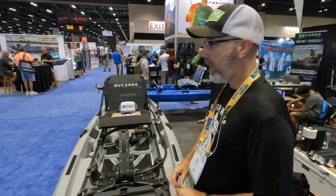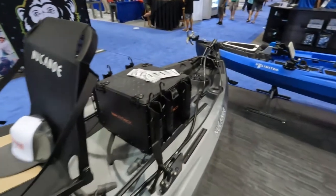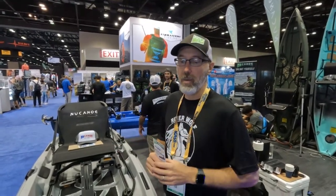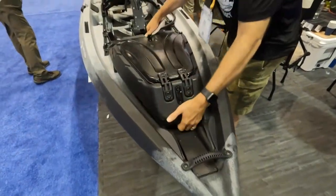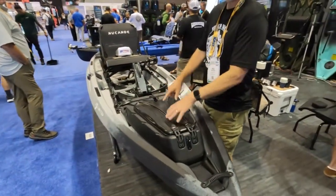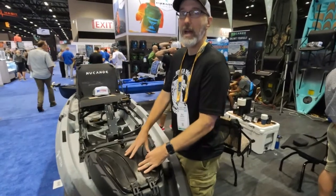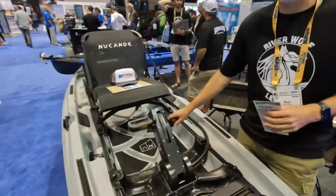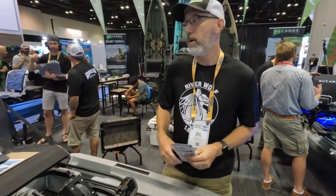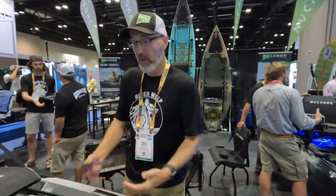Right here in front of me is our newest model, called the Unlimited. It is 41 inches wide and 12 and a half feet long, and you can use it for almost anything. The idea is that you can customize this thing in any unlimited way you want. Starting at the bow, you can set up storage — put your beers in here, your tackle, your safety gear, your battery for a Lowrance or another fish finder. We have options that come in and out — this is our pivot drive, so you can paddle, pedal, or even put a motor on this.